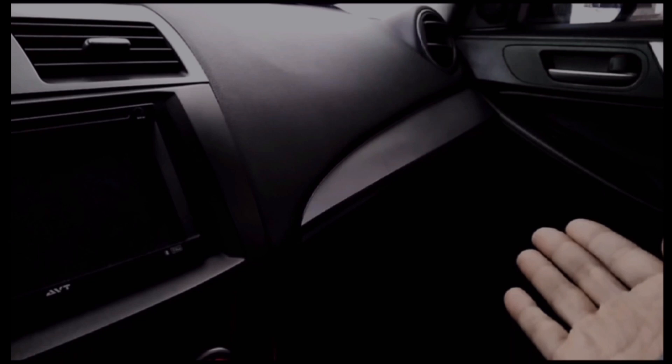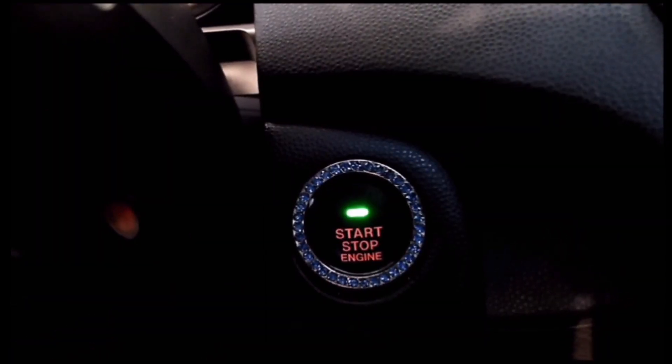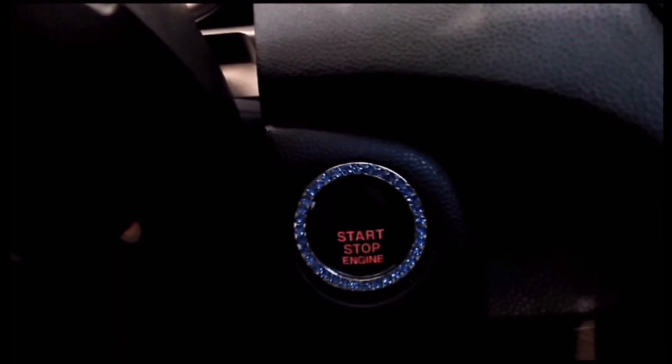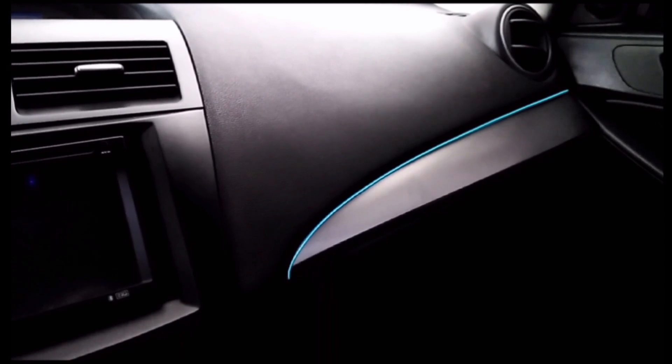Just done with those neon lights, now let's just take a little look. That is clean.